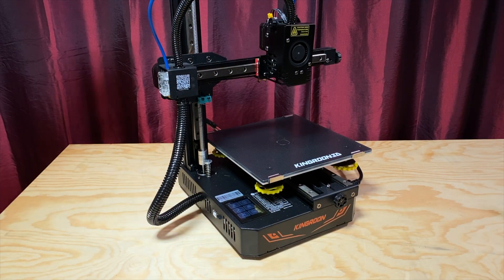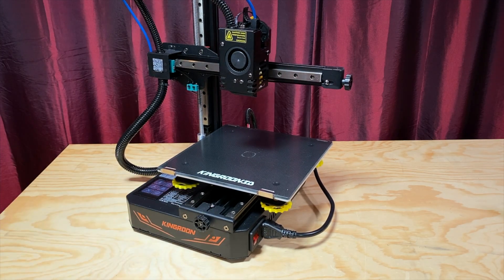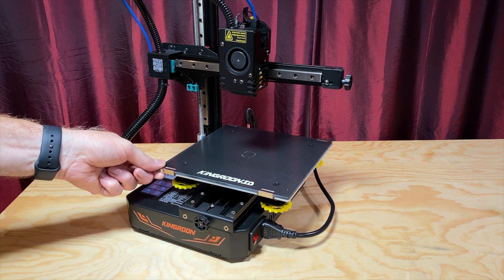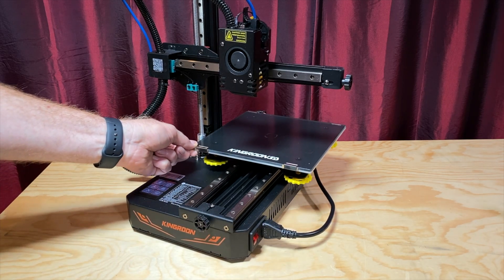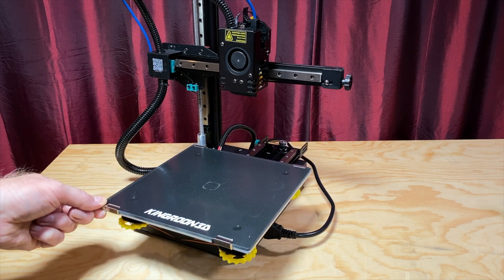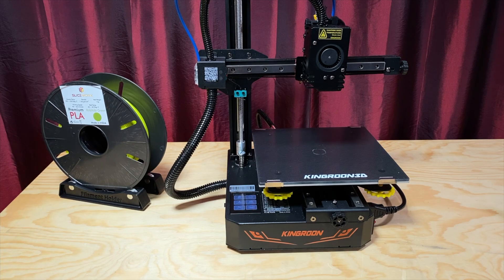Let's dive into the printer's specs. First off, it's a very compact machine. Ignoring the wiring, its footprint is about 22cm x 32cm — just a little bit larger than a sheet of regular 8.5 x 11 inch letter-sized paper. Its operational footprint is larger to account for cables on the left and right sides, the x-axis arm, the bed's movement back and forth, and the spool holder placed off to the left side of the printer.